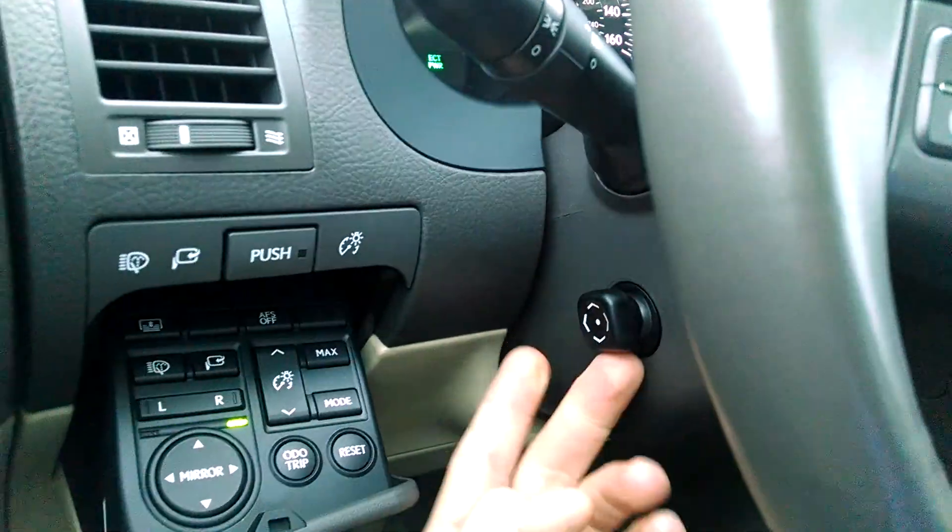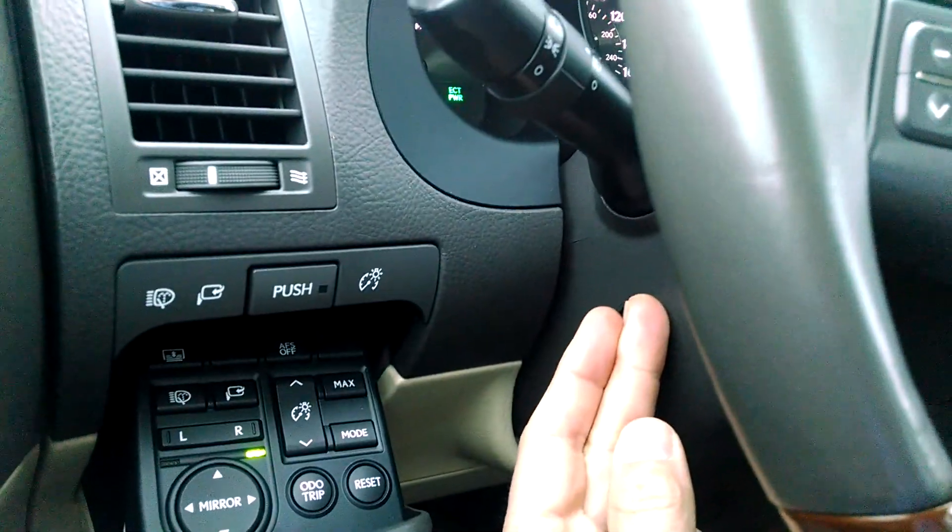Here is the control joystick for the steering wheel. I adjust it as I need to. And then the same thing for the seats — I can make adjustments here.